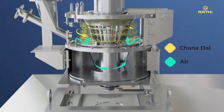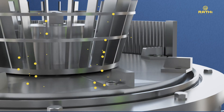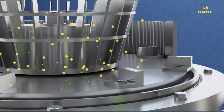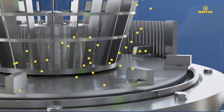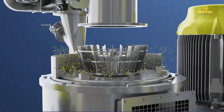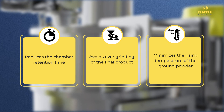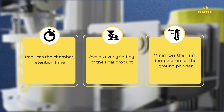The classifier rejects coarser particles, allowing only the desired fines to pass through to the collection system. The rejected particles are simultaneously redirected toward the fine grinding section of the air classifying mill until the desired fineness is achieved. This reduces the chamber retention time and avoids over-grinding of the final product, thereby minimizing the rising temperature of the ground powder.